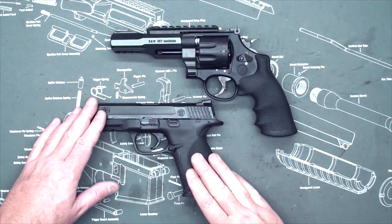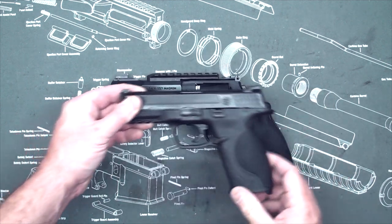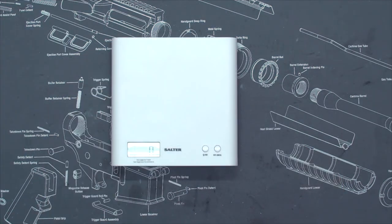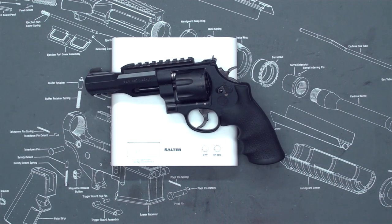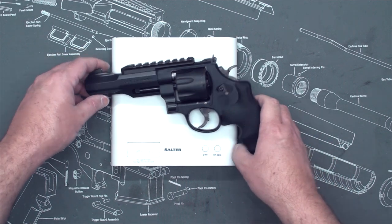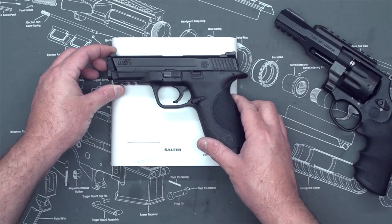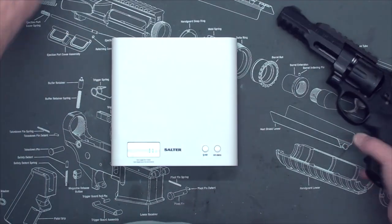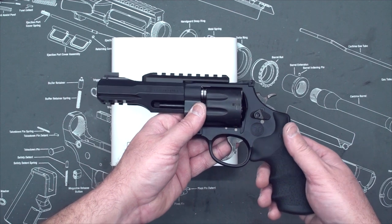As a comparison for size, I have a Smith & Wesson M&P 9 — I'll just overlay it so you can see how large the revolver is. It is a large revolver. On the scale it weighs in at 2 pounds 6 and 5/8 ounces — so almost 2 pounds 7 ounces. Compare that with the Smith & Wesson 9mm which weighs in at 1 pound 9 ounces. So it's almost a pound heavier, but I guess that's to be expected with a revolver of this type.